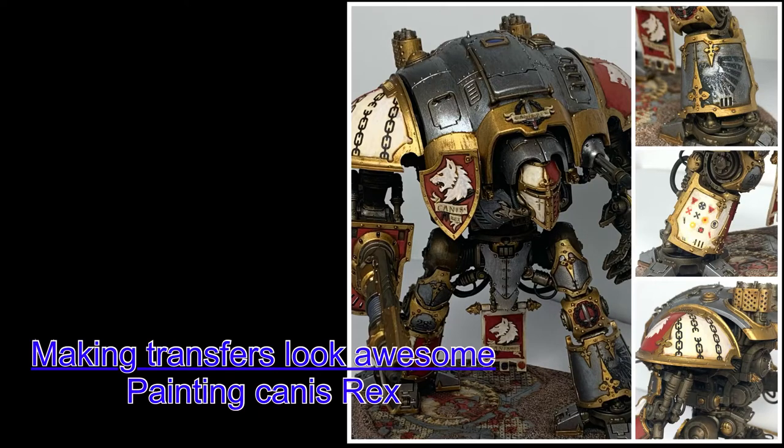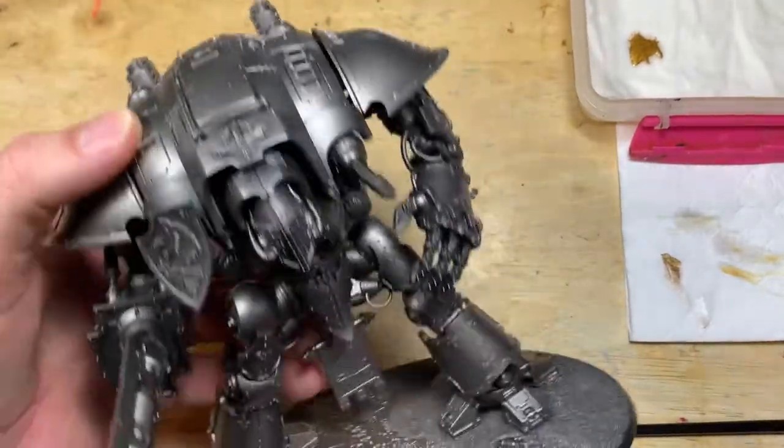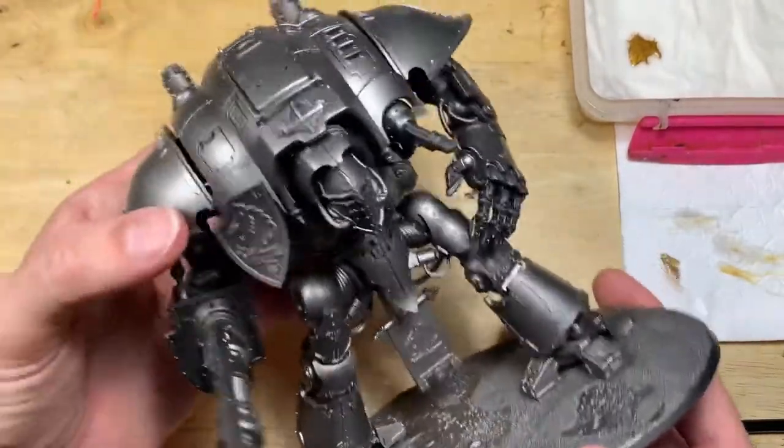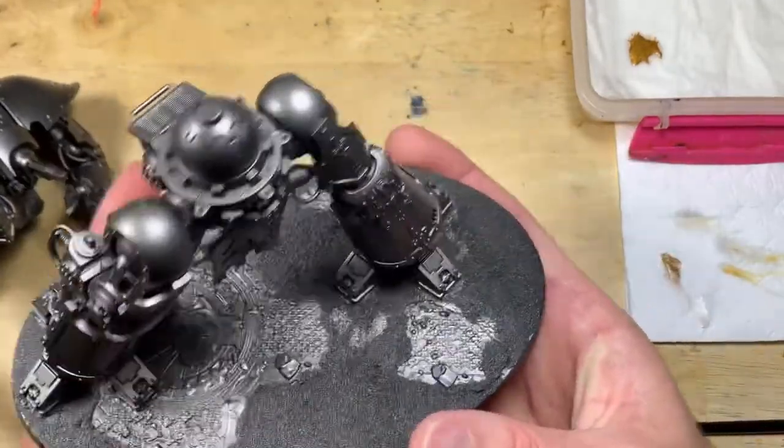Hello, welcome to the channel and thanks for watching. In this video I'm going to take you through how to make transfers or decals look awesome on Warhammer figures, and do it while painting up Canis Rex. If you're not interested in seeing Canis Rex being painted, skip to about the three minute twelve mark — that's when I start using the decals.